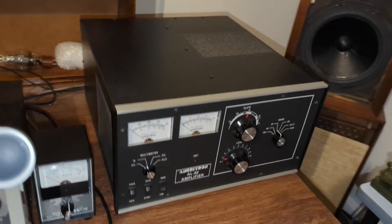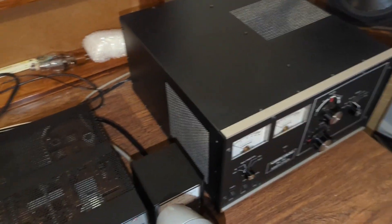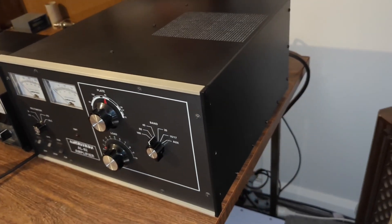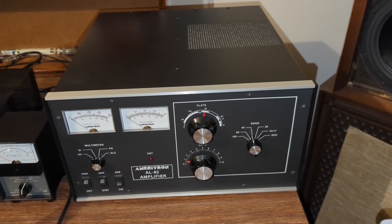Tubes are still out there — RF Parts, Pentolabs, Matelet. Even old NOS tubes pop up if you're lucky. For price to performance, nothing else touches it. That's why this amplifier stayed in production all the way into the mid-2020s. How many other tube amps can you say that about?